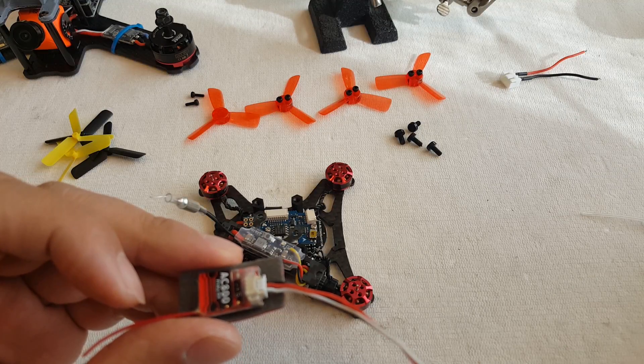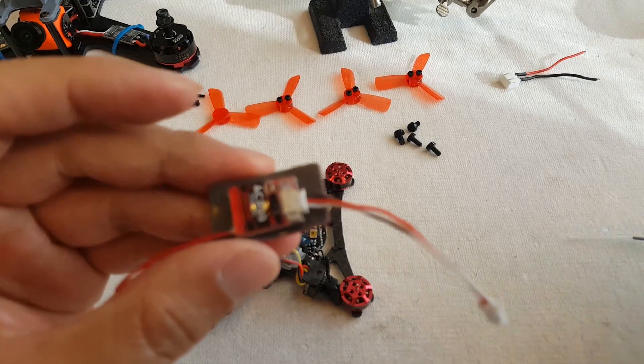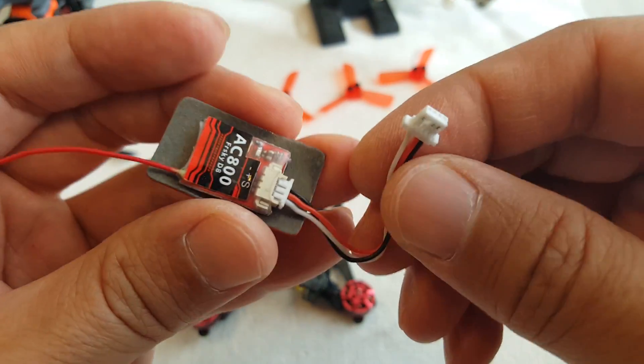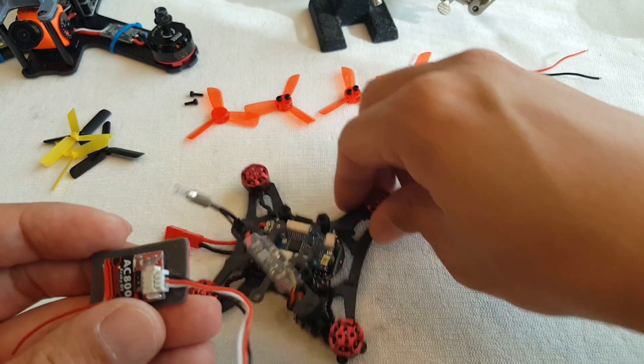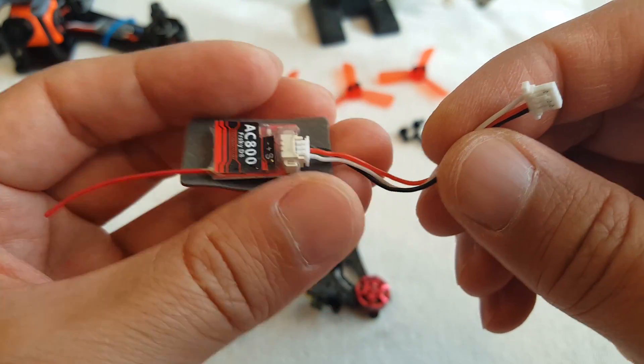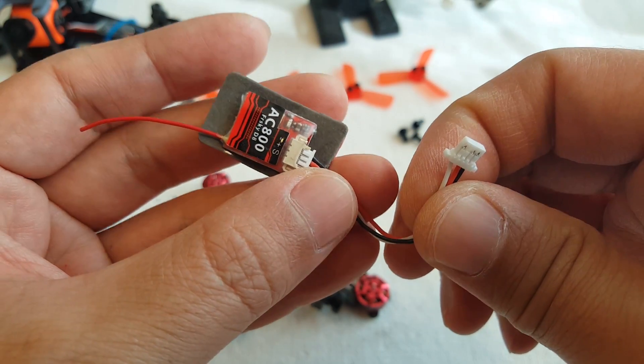Hey guys, I'm going to do a quick little video on how to modify these connectors that come with these micro receivers and also plug into these micro connectors on the flight controllers. I get this question a lot in the comments about how I make these connectors.